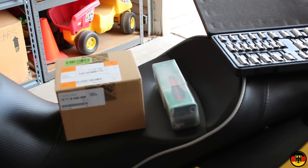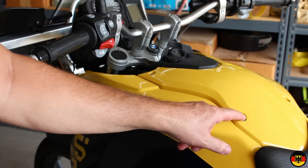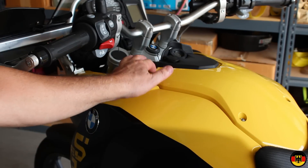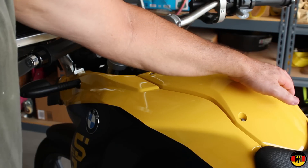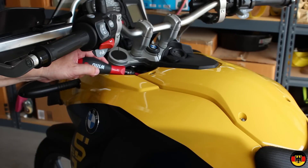The first thing we're going to do is remove the screws that go in this panel here. You're going to use a T25 Torx driver and remove this bolt, this bolt, this bolt, and this bolt. There are also two up here in the steering stem area that you'll need to take off as well.